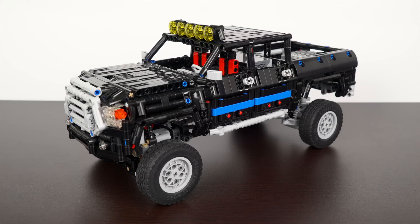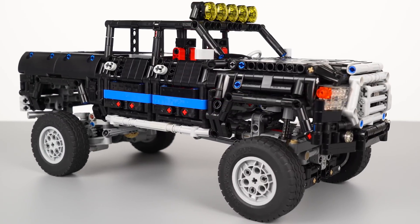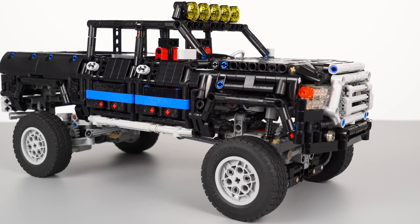Hey guys, this is Kevin and welcome to my channel. Here is my latest creation, a 4x4 pickup truck. In this video, I'm going to tell you the story about designing the model and the main feature of it. Let's get started.